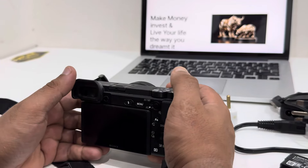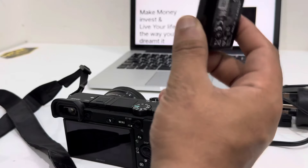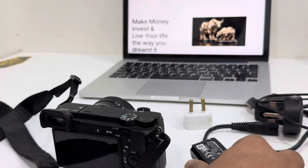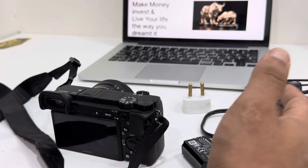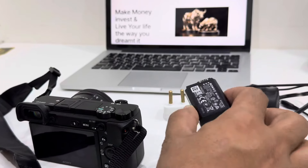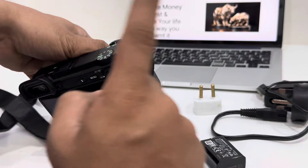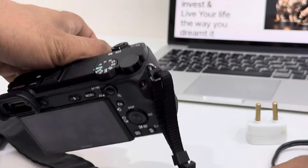Welcome back to another YouTube tutorial. In this video we are going to learn how you can charge your Sony A6400 battery. On Canon or other cameras, the battery is usually charged by an outside adapter, but this is different on the Sony A6400. To charge your battery you must put it inside your camera — there is nothing given by Sony to charge it outside. If you want to charge it outside, you have to buy a separate adapter.